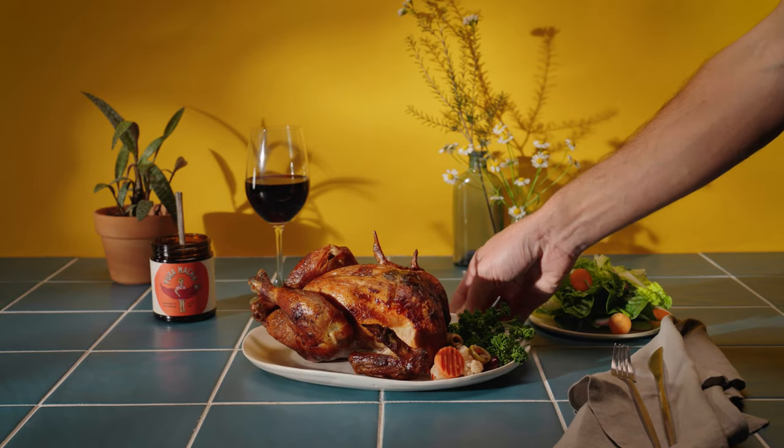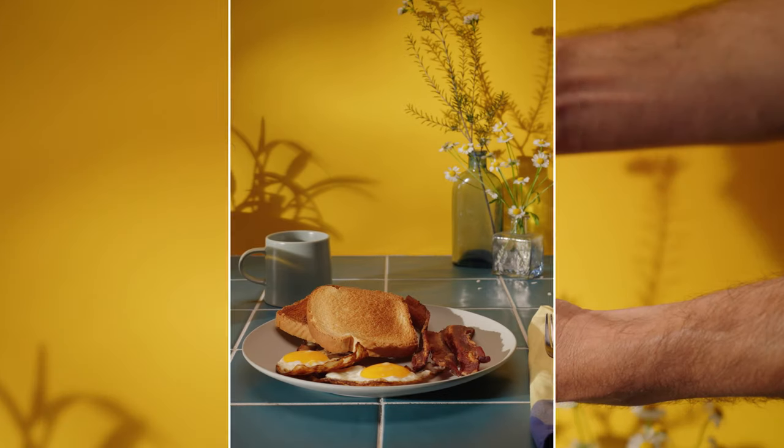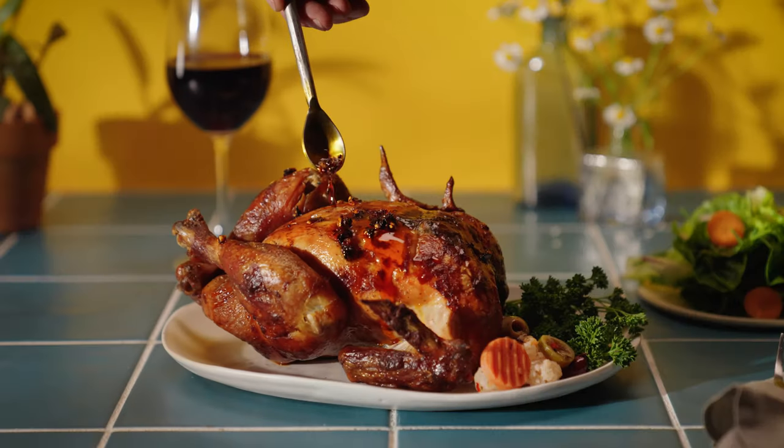How do you level up your rotisserie chicken? Your leftover takeout? Or your breakfast for dinner? With just a touch of Puda Macha. Heat, sweet, crunch. Wow.